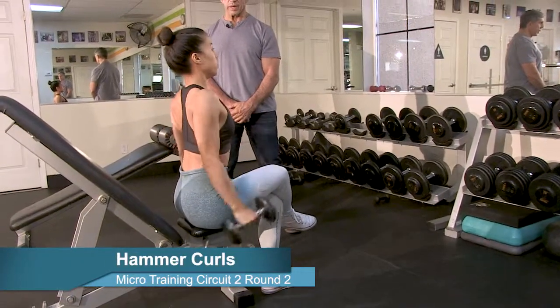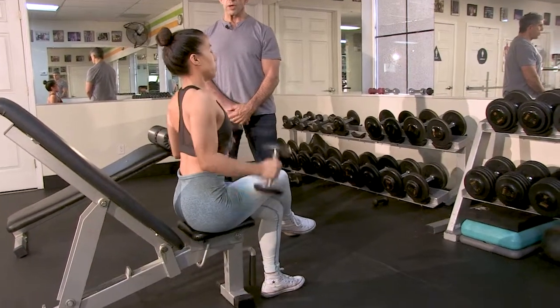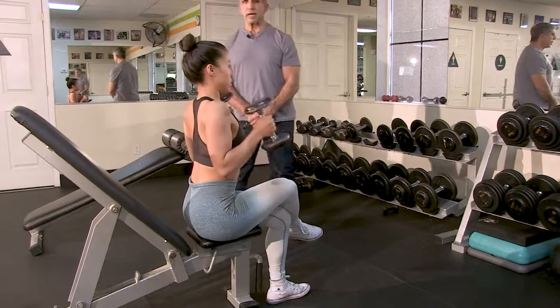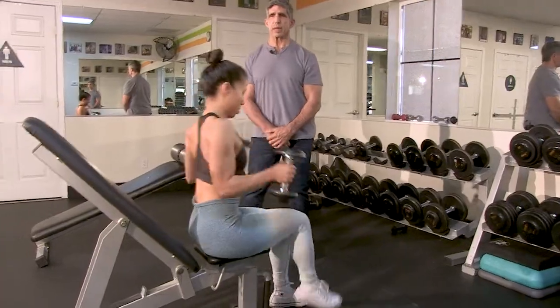Hammer curl — one, two, three, four, five — do not fade — six, seven, eight, nine, ten.